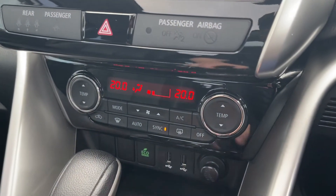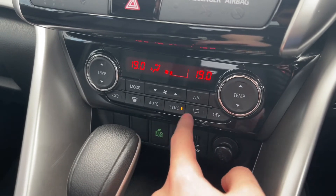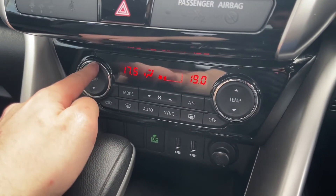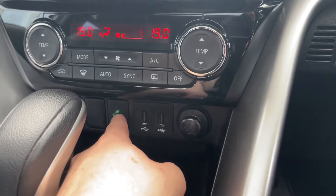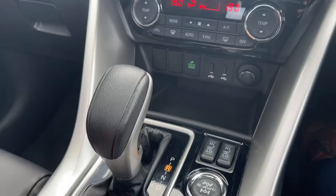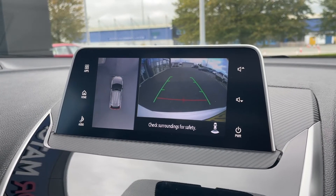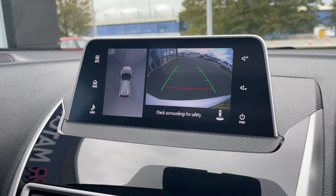Moving down, you can see the fantastic dual zone climate control. The fan controls in the middle are set on sync at the moment, adjusting both sides together. But you can turn sync off and adjust each side individually — great if you and your passenger can never agree on the temperature. There are also two USB ports and an eco mode. This is a DSG automatic, and you've even got a reverse parking camera with a 360 degree view, which is excellent for getting into tighter spots and seeing all around the car.